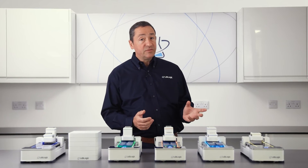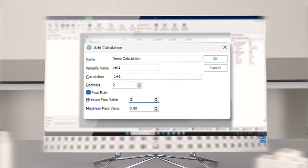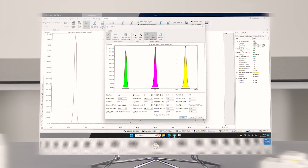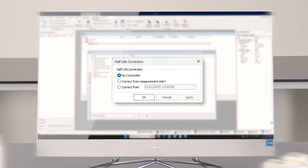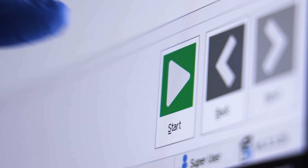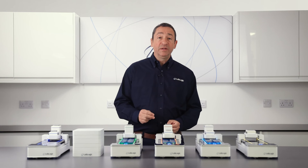LoRa also has many useful and unique features such as configurable pass and fail criteria, automatic peak finder, and half-life correction. The new QuickStart wizard has an intuitive user interface that simply requires only two clicks to complete your run.